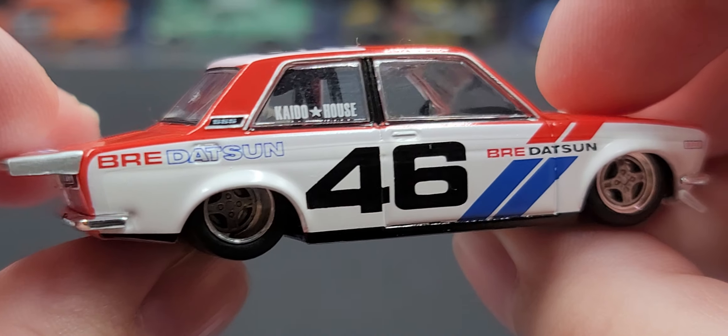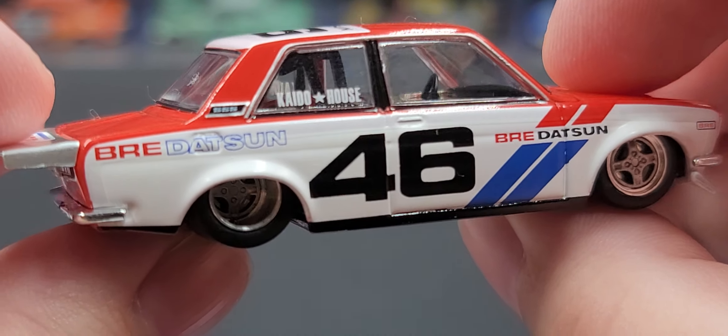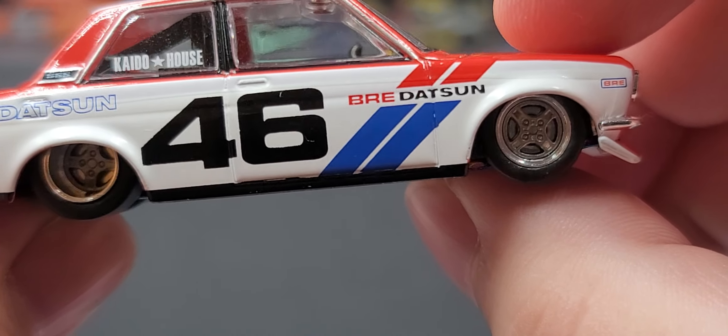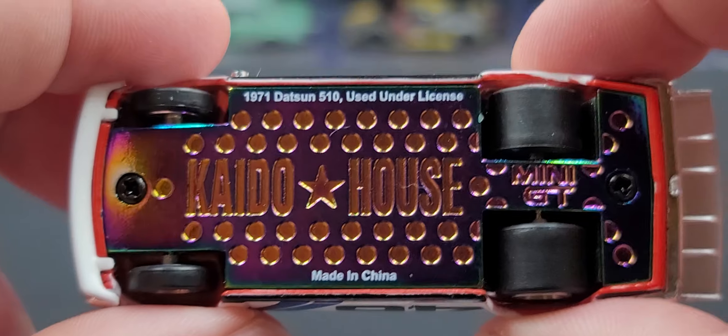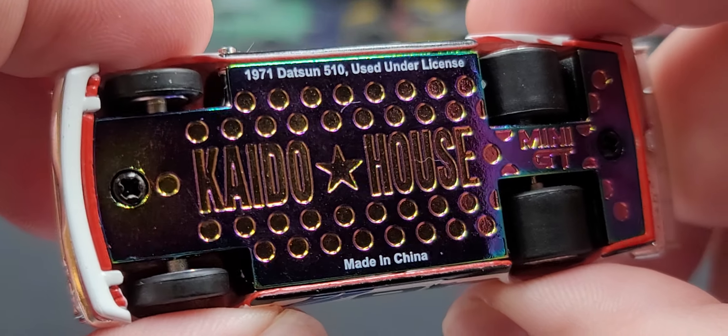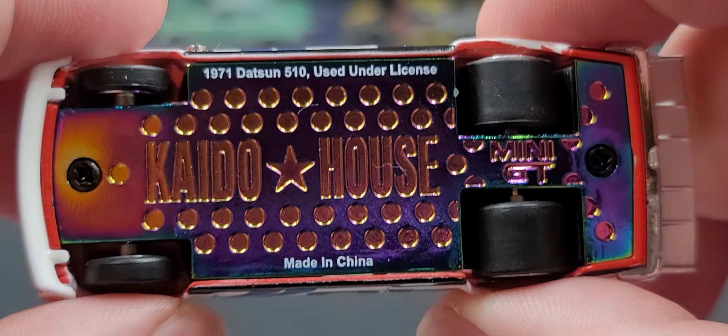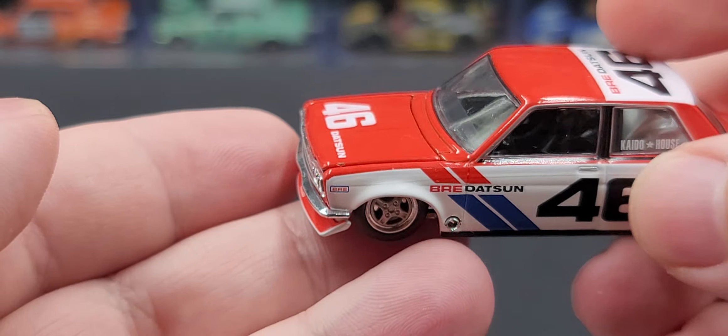The right side of the car is more or less the same as the left side, with no major differences except for the fuel door. Looking at the bottom, it is your standard Keitel House multi-color chassis with speed dimples. Massive rear drag tires on the back and pizza cutter tires on the front. That is version one.